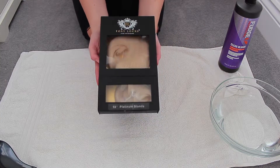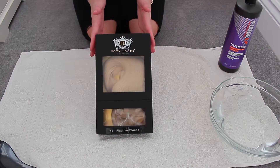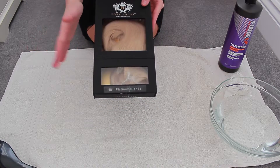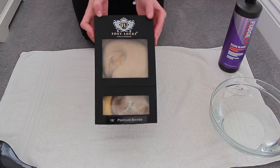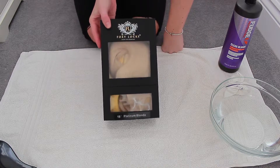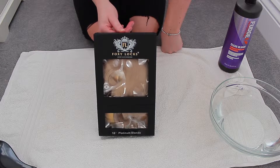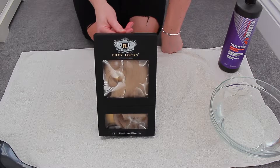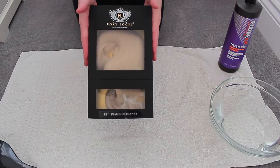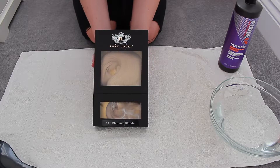I've never actually toned these particular hair extensions before so this is a bit of a trial. I'm using the Foxy Locks Luxury Hair Extensions — these are the 18-inch platinum blonde ones. This is what they look like in their packaging; I think it's really nice packaging. I only wanted the 18 inches because I had really long extensions for my wedding and found they were a little bit too long for everyday. I think they do a 14 or 16 as well, so it's one of their shorter lengths.